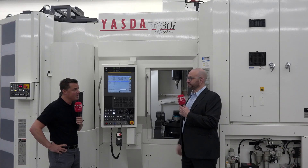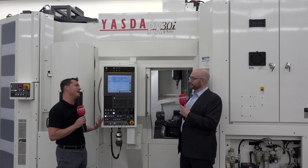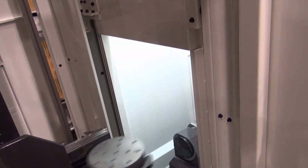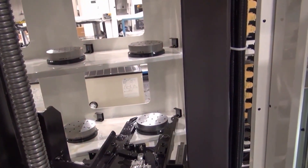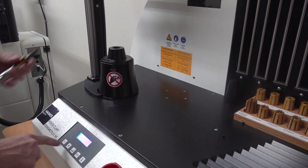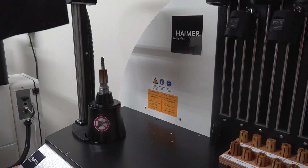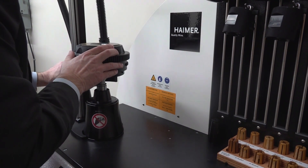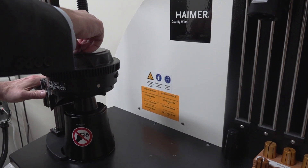We're standing in front of this PX30i from Yasda. Yasda is world-renowned for its precision, but Hymer is as well. All Hymer holders are guaranteed three micron or less runout at three times D, but in most cases you'll find much less runout than that. So with applications and machines like these, it's a very good partnership.